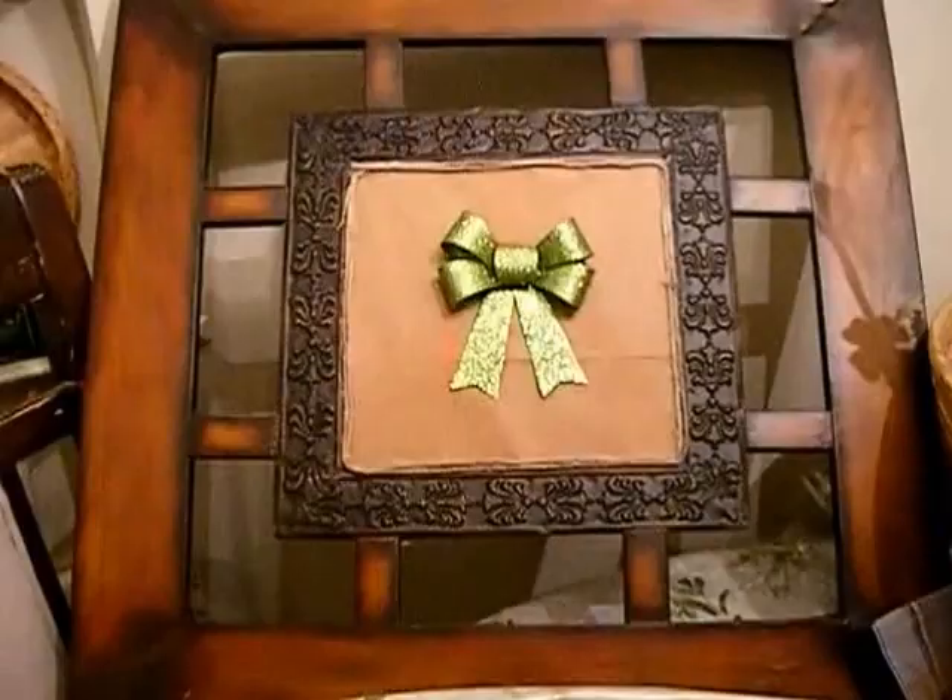I think that looks really nice, very fancy. I'm quite happy with it.